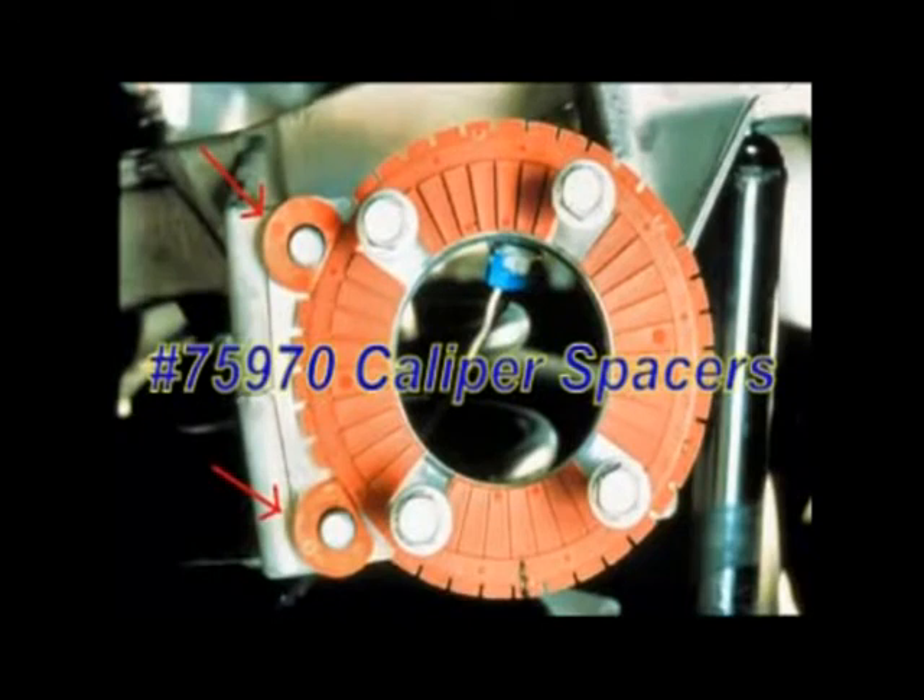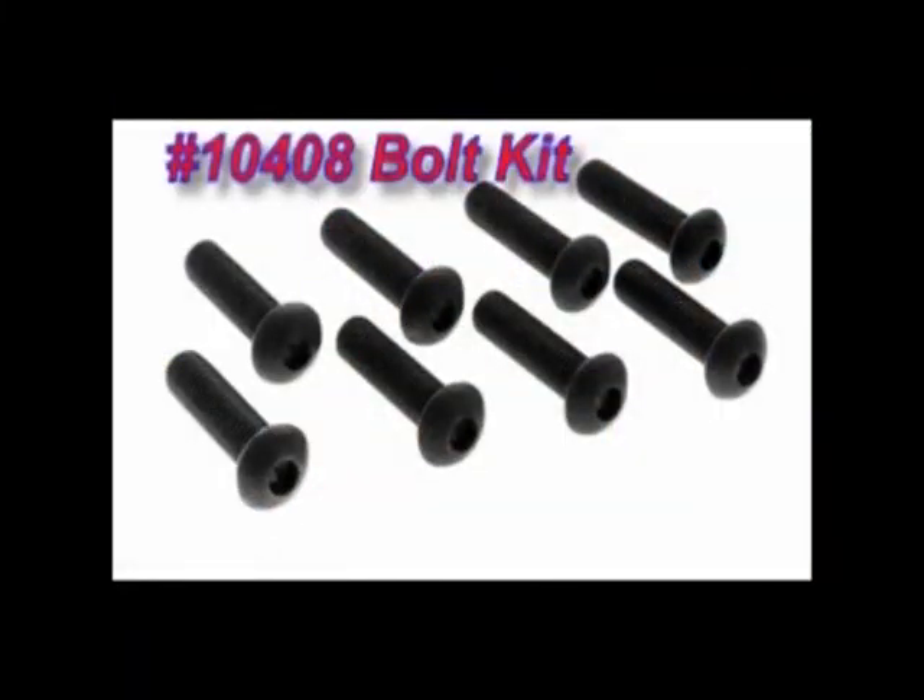Certain vehicles with rear disc brakes may require caliper spacer shims to align the caliper to the brake rotor. The 75970 kit comes with two each of four different thickness spacers to mount the caliper correctly. Also, if hub retaining bolts are not long enough, the 10408 bolt kit includes longer bolts for specific applications.